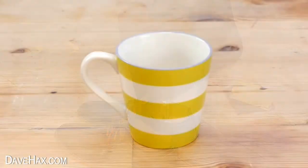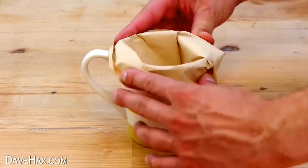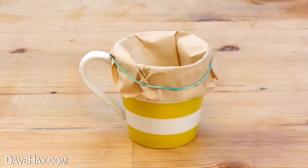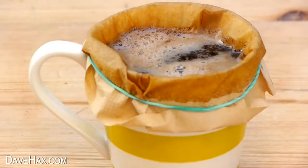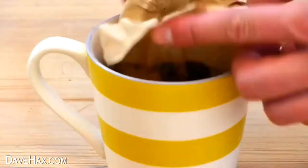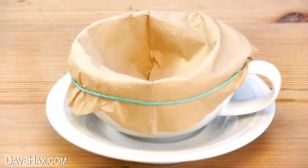If you want to make a quick cup of filtered coffee, you can place a filter paper into a cup, hold it in place with an elastic band, and make your coffee in the cup. Let it filter through and carefully remove the filter. You can also do this with loose leaf tea.